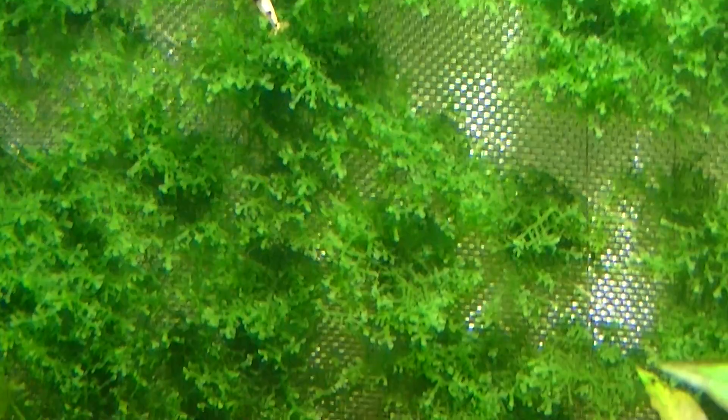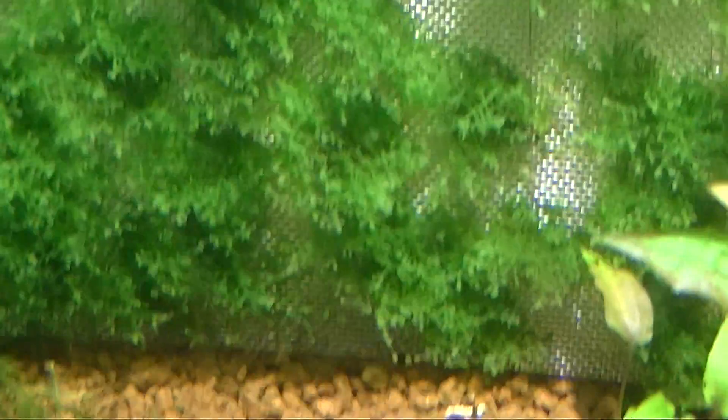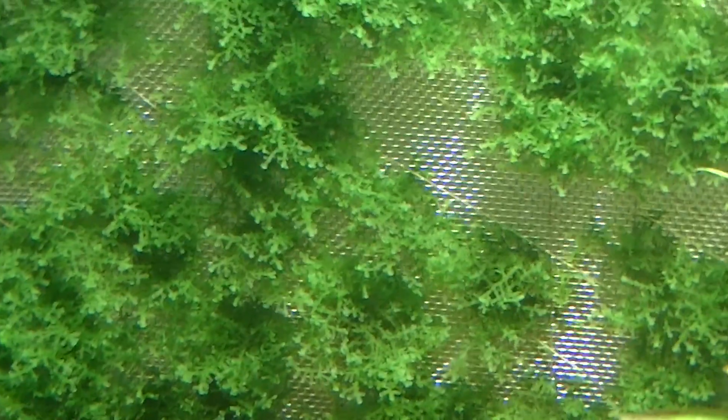This grows very, very slowly and you've got to really keep an eye on algae build-up — hair algae in particular. Chopsticks work well: if you've got hair algae in there, just stick it into the hair algae and twist it.